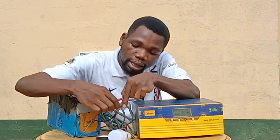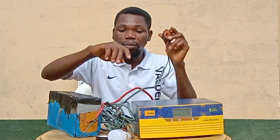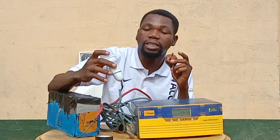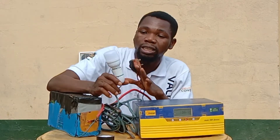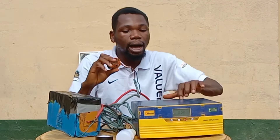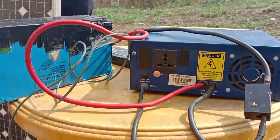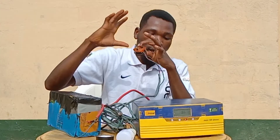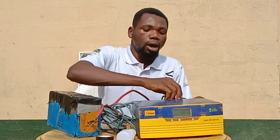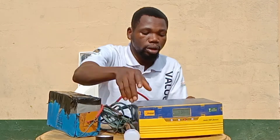This cable is what we use to represent the load. When you are done with all your connections under your solar system, this is what we use to represent it. At the back of this inverter, you can see there is a socket whereby you can plug in every component or electronics you want to run on the solar system.